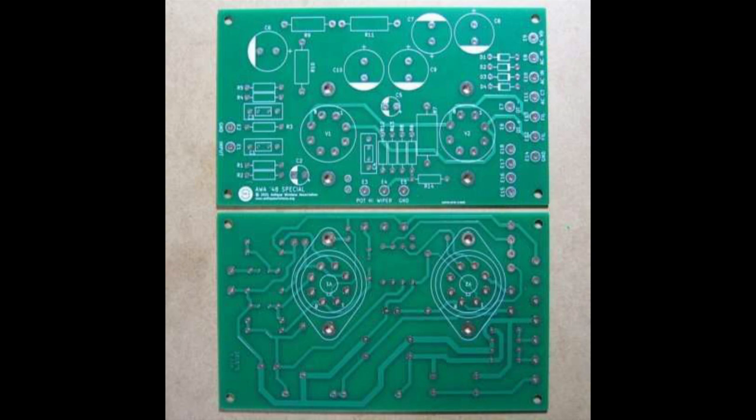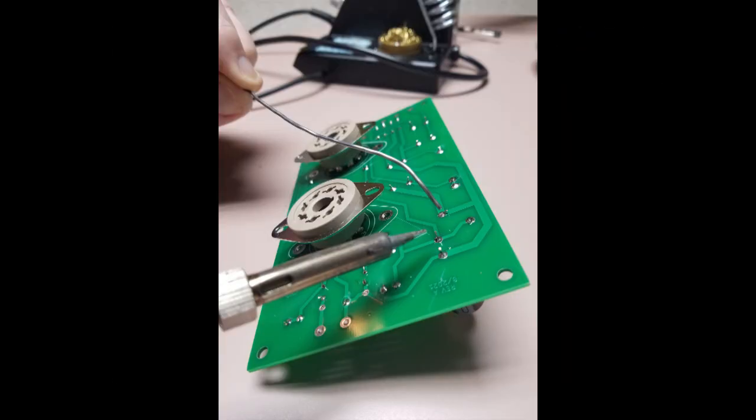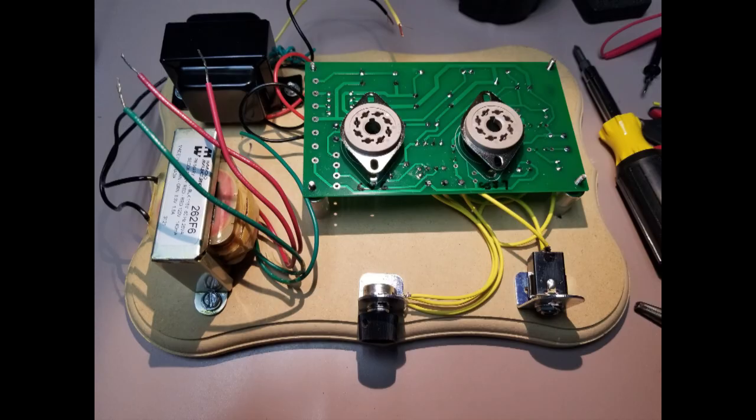The AWA 48 Special circuit board, seen here with the top and bottom view, is available from the AWA Communication Technologies Museum store. The AWA 48 Special circuit board ships with a schematic, representative parts list, and socket template for a chassis. You provide some easily obtainable components and a little time. Putting it together is straightforward — if you can solder, you can do this.